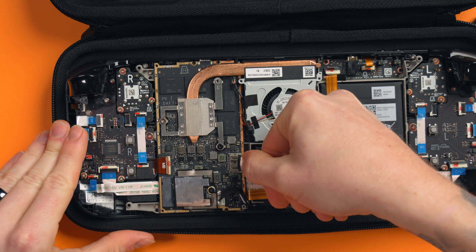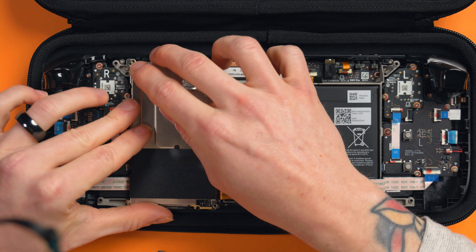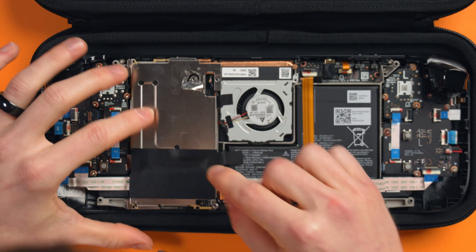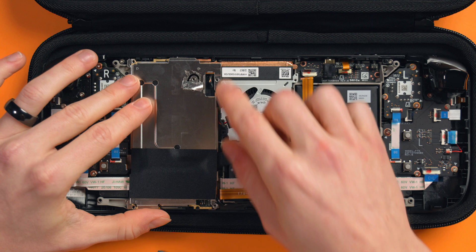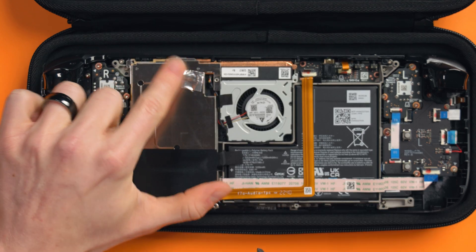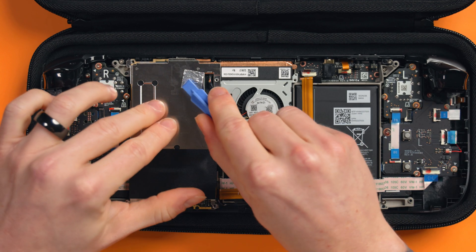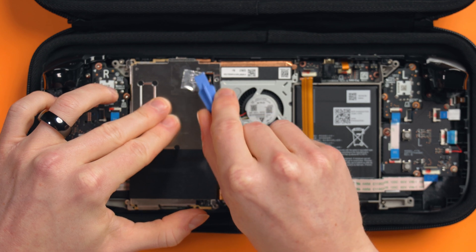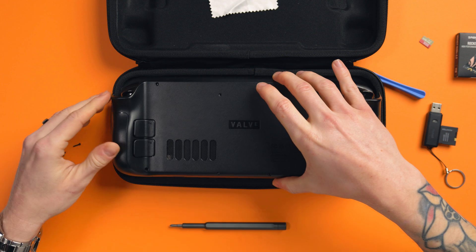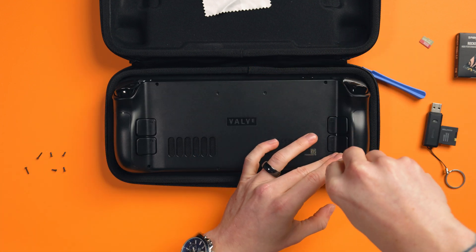Carefully reinsert the battery connector and make sure it is fully seated. Place the metal plate back into place — don't rush this step because there are little grooves that need to sit in properly, and be careful of the fan cables being caught as well. Make sure it is seated correctly. Replace the foil shield over the screw and then screw the remaining two screws in. Align the rear shell and squeeze it back into place, then screw all eight screws back in.